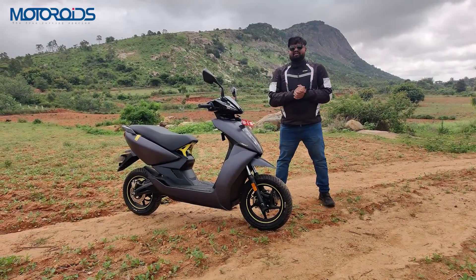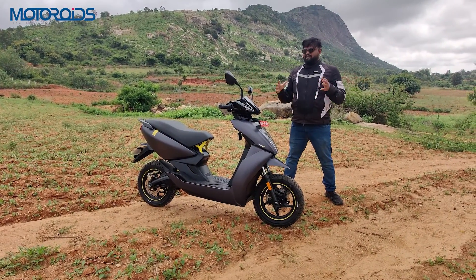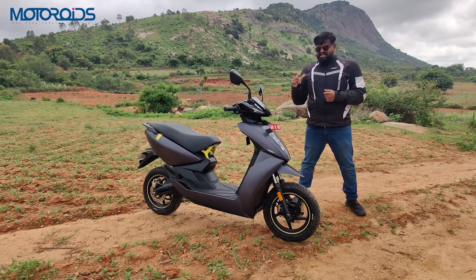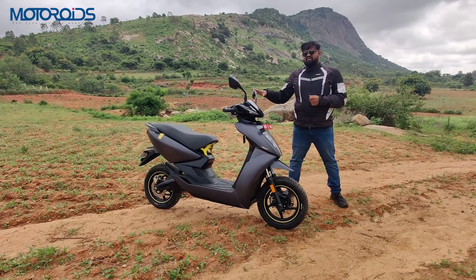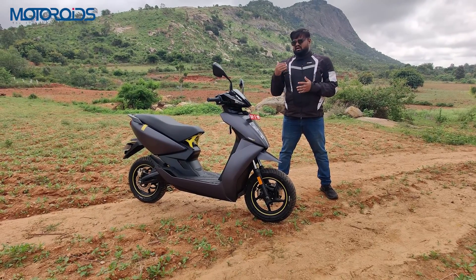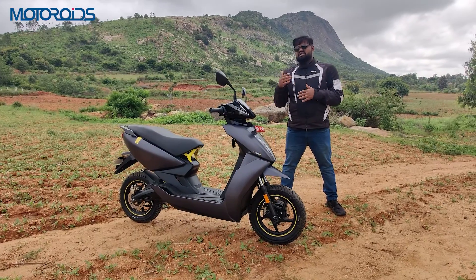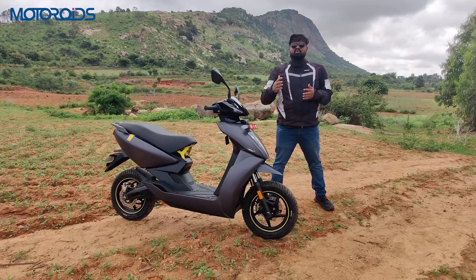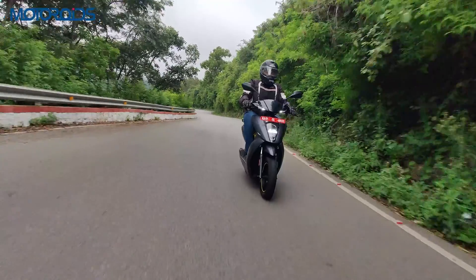Overall, the Ather 450X Gen 3 may not be a big visual facelift, but Ather has made changes where they matter a lot — the new tires, mirrors, and bigger battery pack. These essentials show how the brand is committed to its customers. You also get over-the-air updates, and all scooters will be updated with the latest software features.